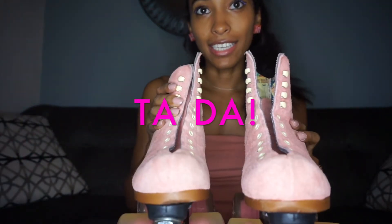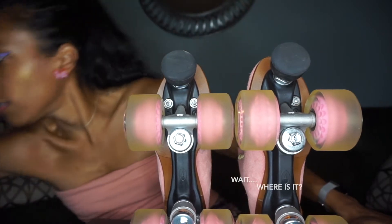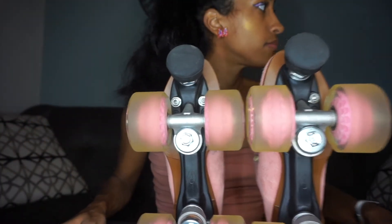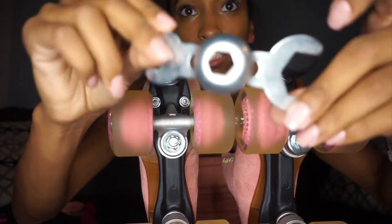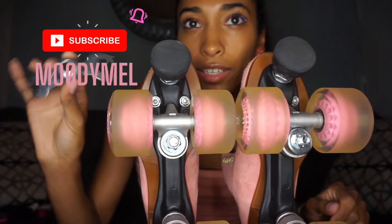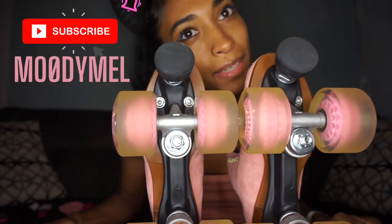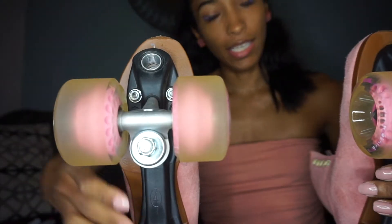Okay, now we're going to take out the toe stops with our handy dandy crab tool. I'm going to make a separate video on how to install toe stops, so I'm not going to go in depth here. All gone — now we have naked skates!